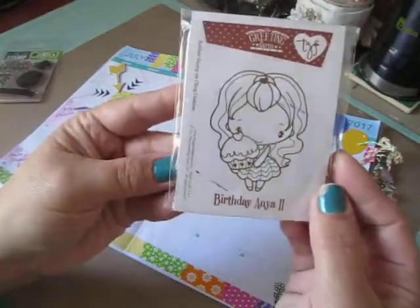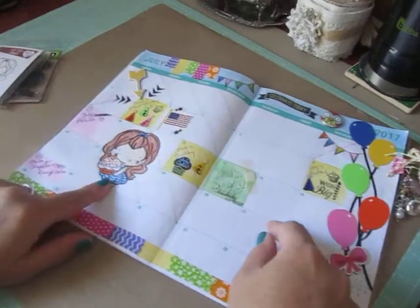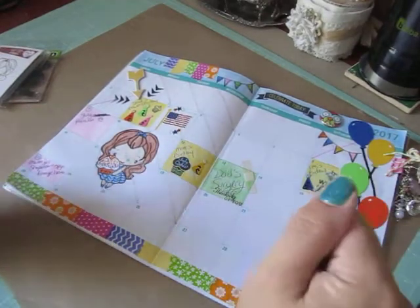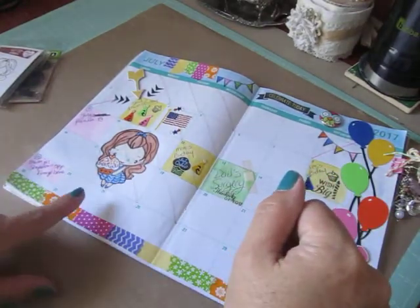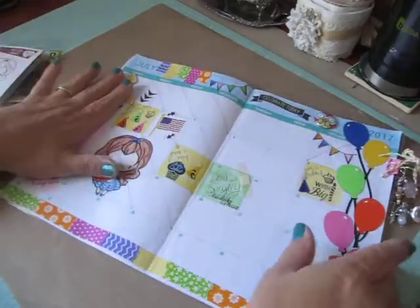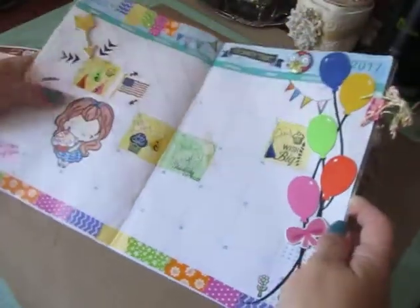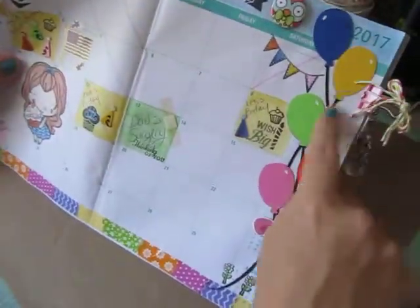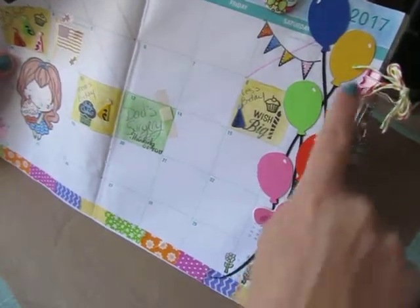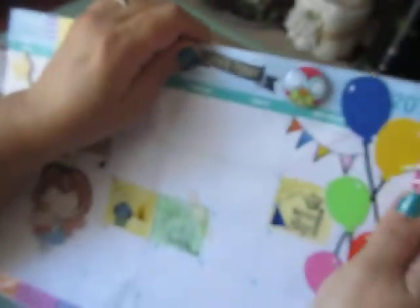I also used the Birthday Anya because I really didn't have anything going on these days here so far. If I do I'll have to write it in really small. So I stamped her out and colored her up. Basically I used colored pencils to color everything. I'm not the best at coloring and shading but I do have fun with it. And here are all my Cricut images, my balloons.